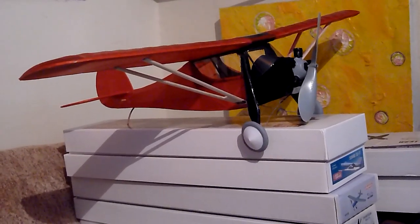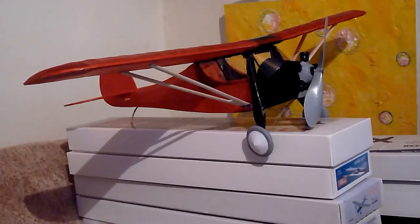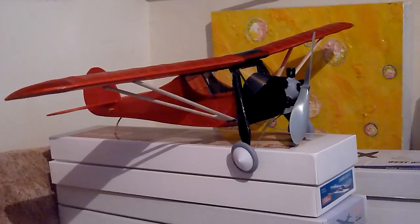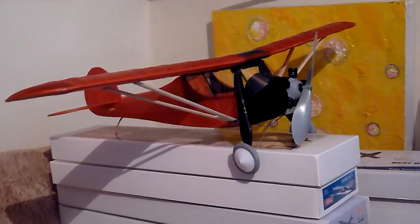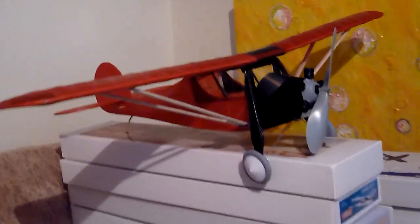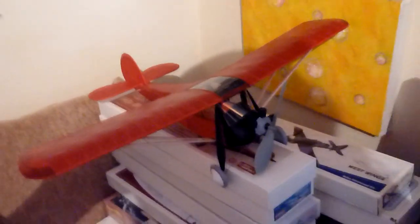Quite a few of you asked for more videos of my hangar, so I'm going to do it in sections. Today I'm dealing with this corner of the room. This is the V-way Monocoupe which I've recently completed — a beautiful little model, and I'm absolutely pleased I did it in red and black. It's a really vintage scheme.